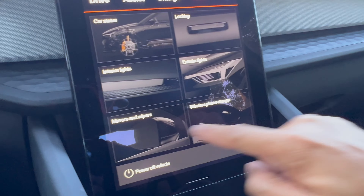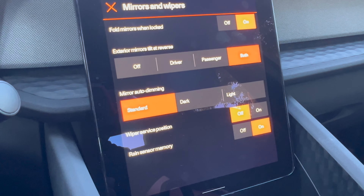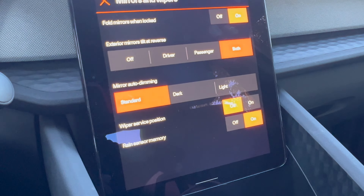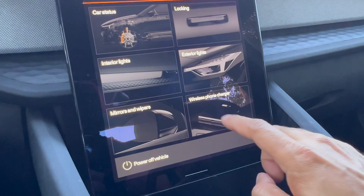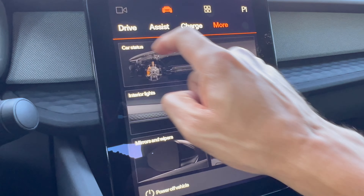For mirrors and wipers, you have the ability to tilt your mirrors when reversing — either the driver's side, passenger side, or both. There are also auto-dimming mirrors and a simple on/off toggle for the wireless phone charger. Nothing particularly special here.